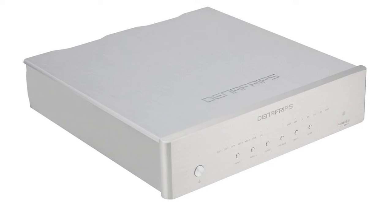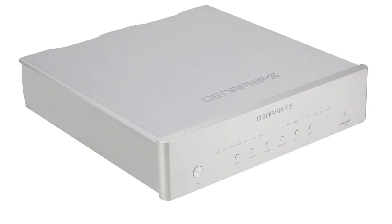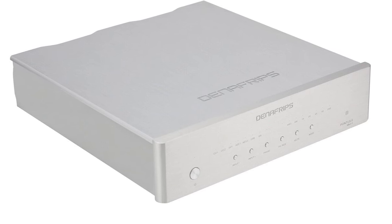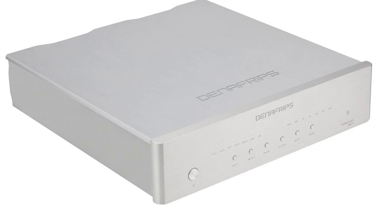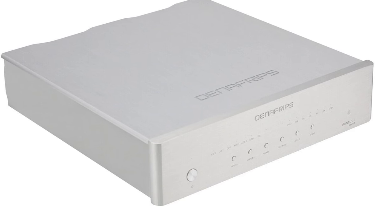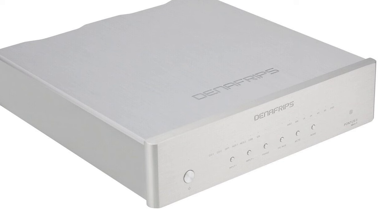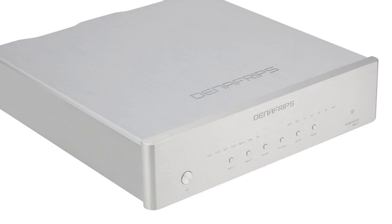Now let's dive into the grand finale — the crown jewel of my audio setup, the Denafrips Pontus II. This DAC sits comfortably in the higher-end tier, and with a price tag of $2,000, it's not just an investment, it's a statement. And believe me, it lives up to every penny. The Pontus II actually makes Spotify sound good — I know it sounds unbelievable, but the Pontus II makes it a reality.